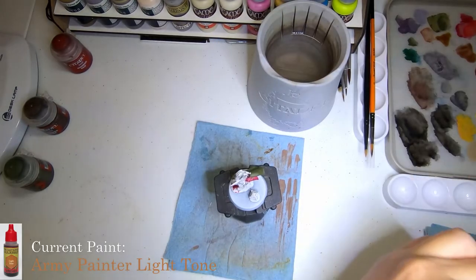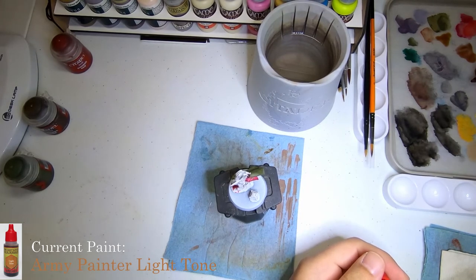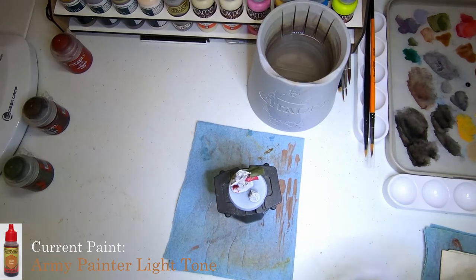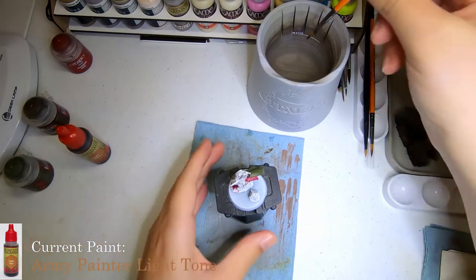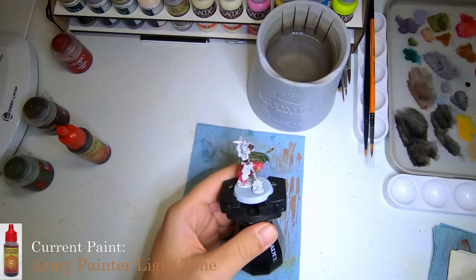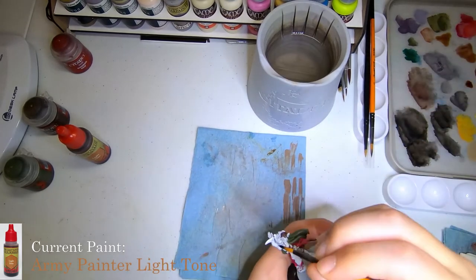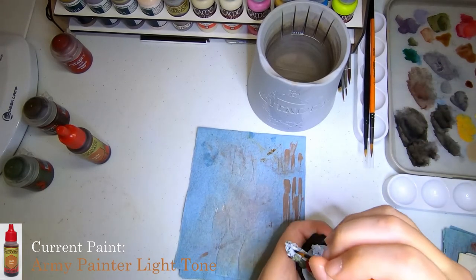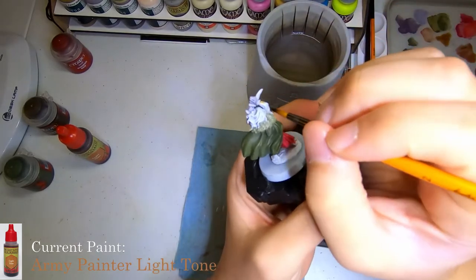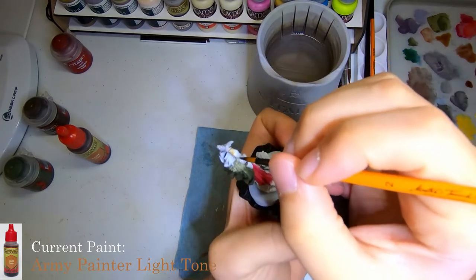But first, we need to also get the blouse — I don't know, we're terrible at clothing names. For that, we're going to use some Army Painter Light Tone Quickshade. Basically, I want to add just a little bit of shading into it to make it basically a linen sort of cloth — slightly dirty linen.